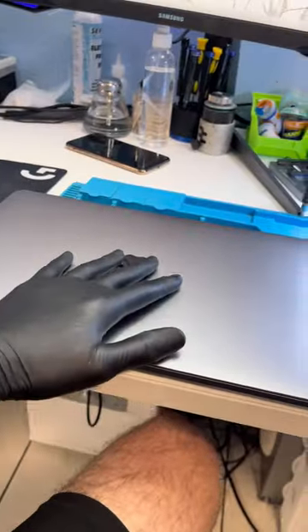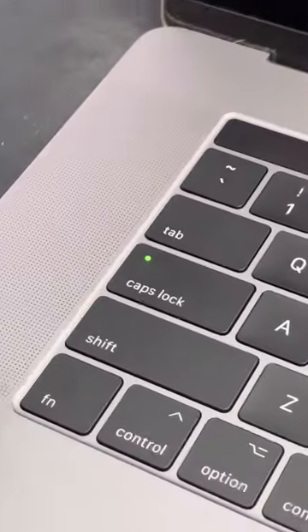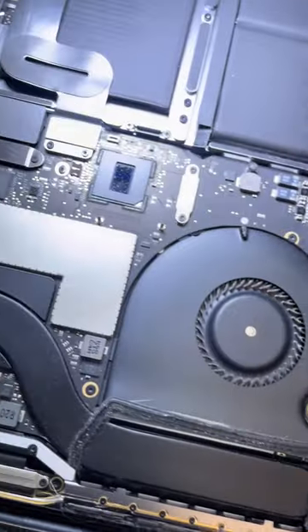We've got a MacBook Pro here — we can see by the caps lock button it is turning on, but we still have a display that isn't displaying. We've got a bit of screwing around to do so we can get this one out of the way. Everything along here looks absolutely fine.